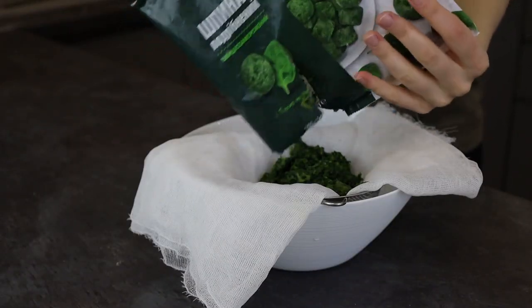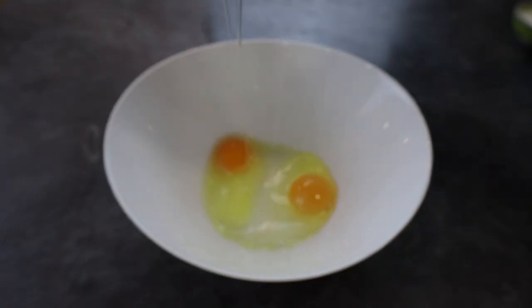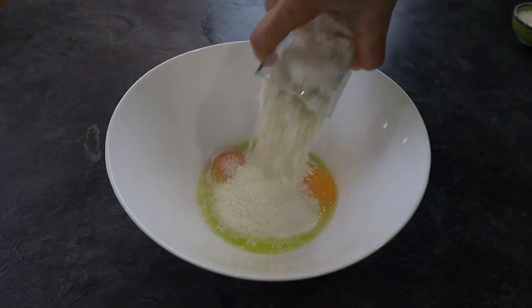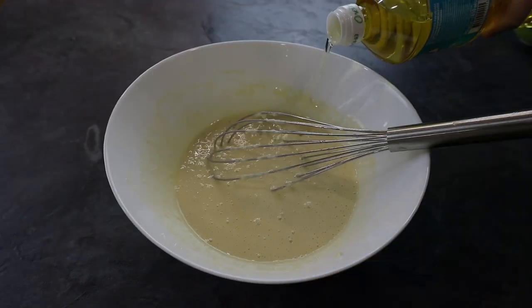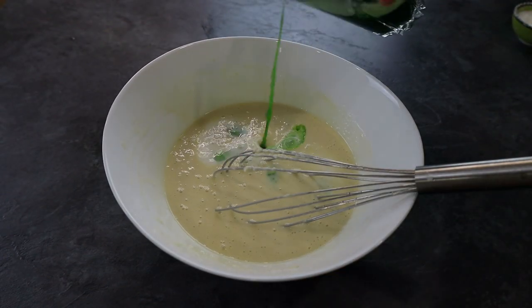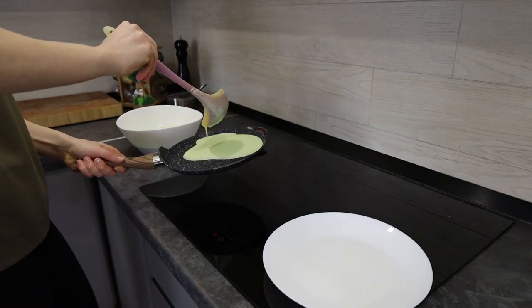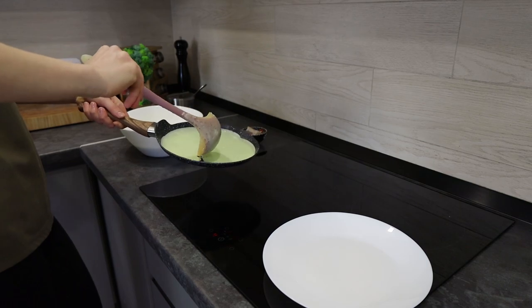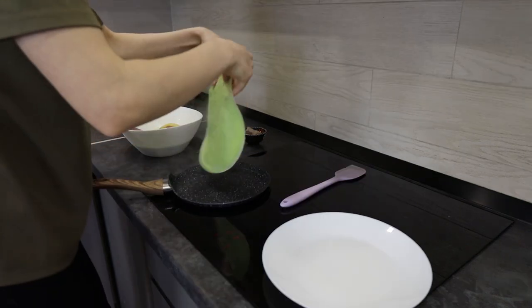For the next color, I need frozen spinach. It's hot. I want to add sugar. It's so good. I want to add the yogurt.